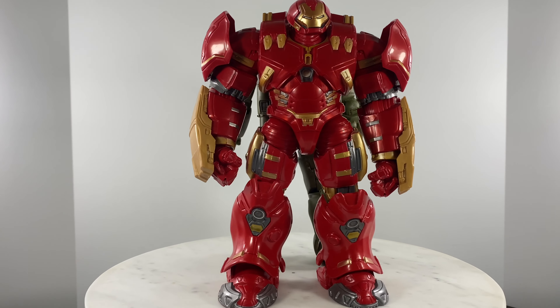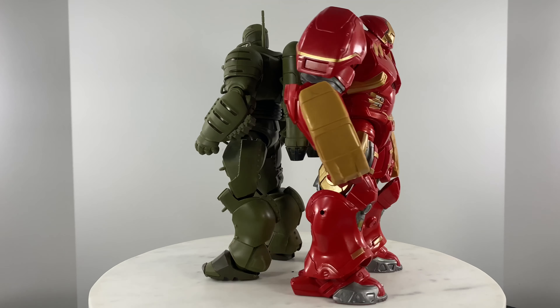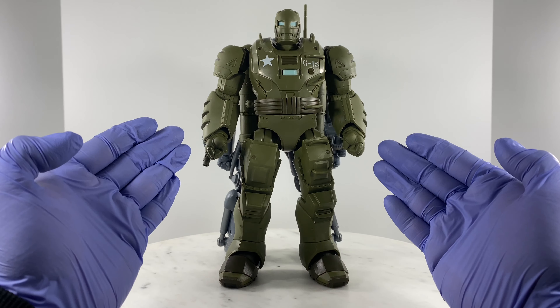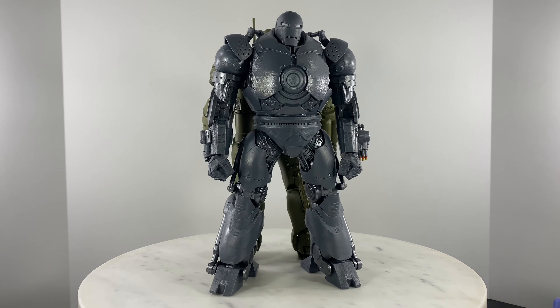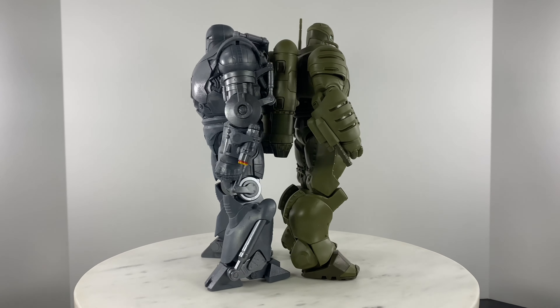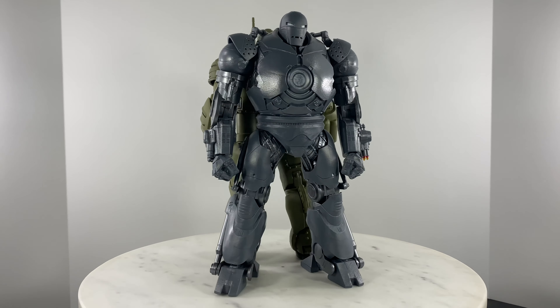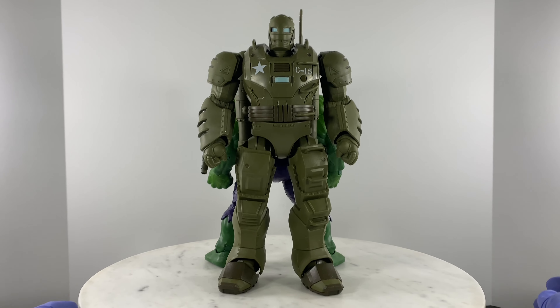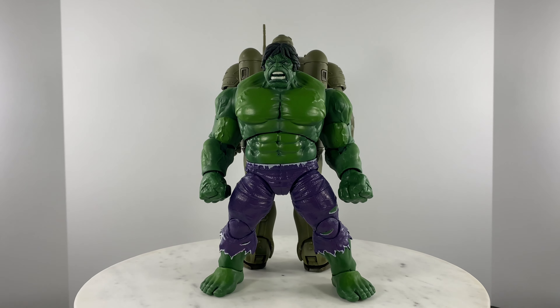Marvel Legends Hydra Stamper with Marvel Legends Hulkbuster. Marvel Legends Hydra Stamper with Marvel Legends Iron Monger. Marvel Legends Hydra Stamper with another green guy — the Incredible Hulk.